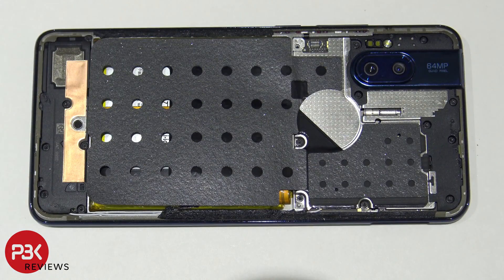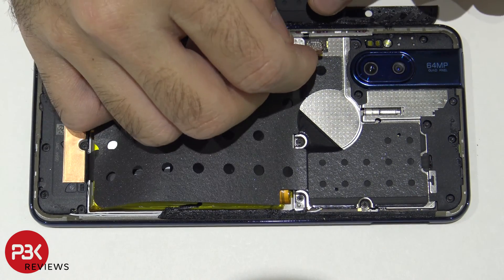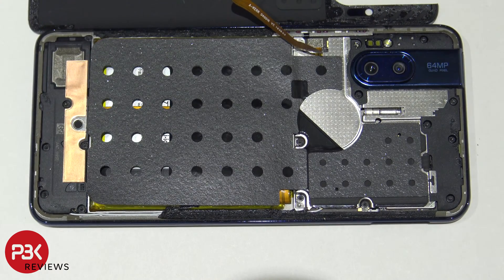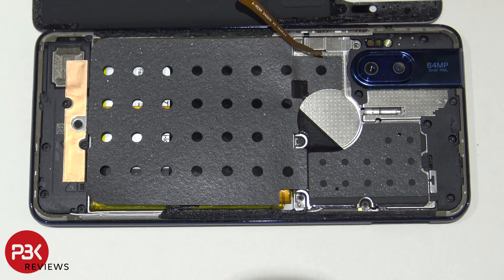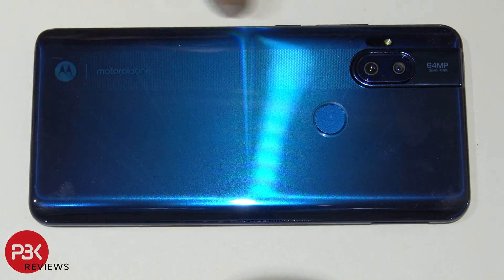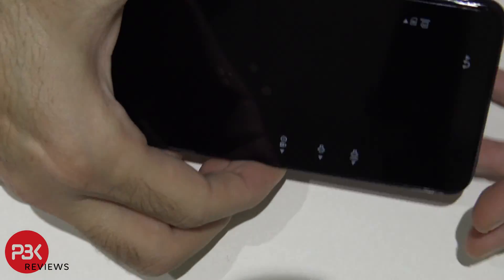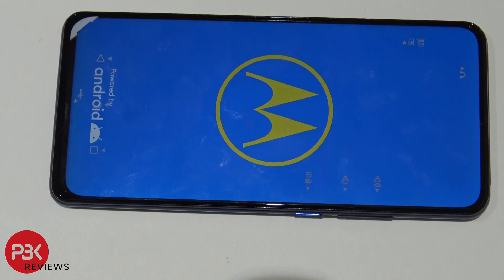Now reassemble the phone. Once all your screws are back in place, connect the cable for the fingerprint reader or scanner. Put the cover over and screw it back down. Put the back plate back over, and if you need to apply new adhesive around the back plate go ahead and do that. Then flip the phone over, power it on, and you're done. Thanks for watching — I'll catch you guys in the next one.